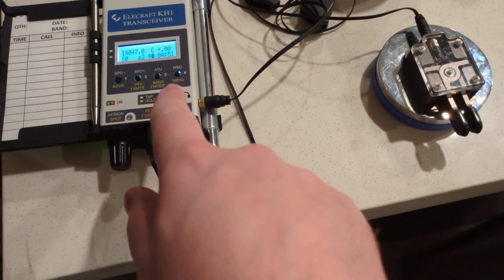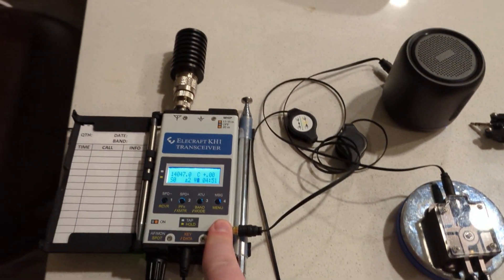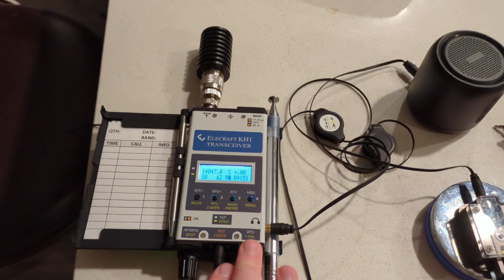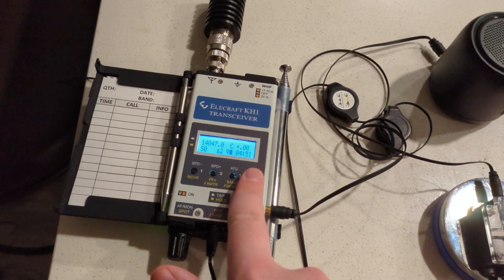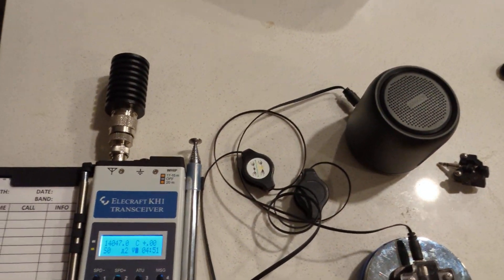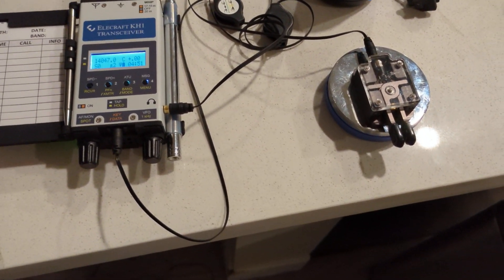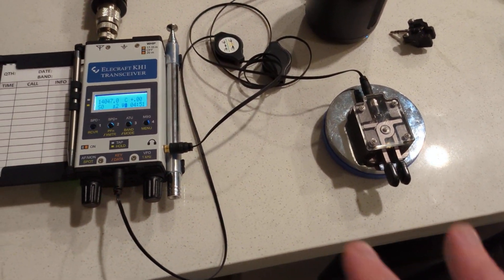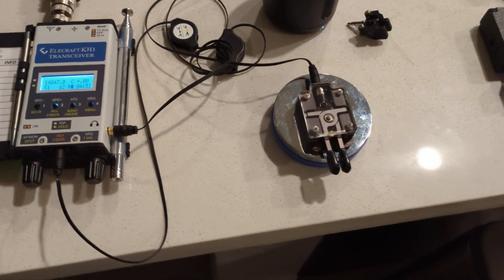When you make these adjustments, there's a bit of a bug where it doesn't remember them. So if you make any adjustments, you're going to want to go into the menu, make a change, exit the menu, and then change it back. I like to go in and change it to paddle reverse or normal, go out of it, and change it again. That should be fixed in the next firmware update, according to Wayne and 6KR.